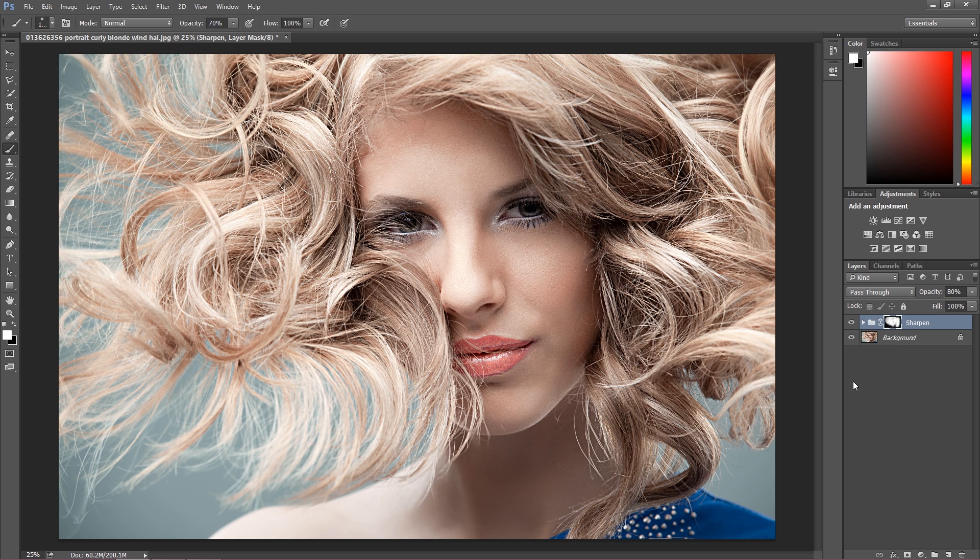After we finish we can see how it looks now versus how it looked before. As you can see it's a really great difference — the image is really perfectly sharpened and I love this effect. If you like this effect click like, leave a comment if you have any questions, and see you soon in the next Photoshop tutorial. Thank you!